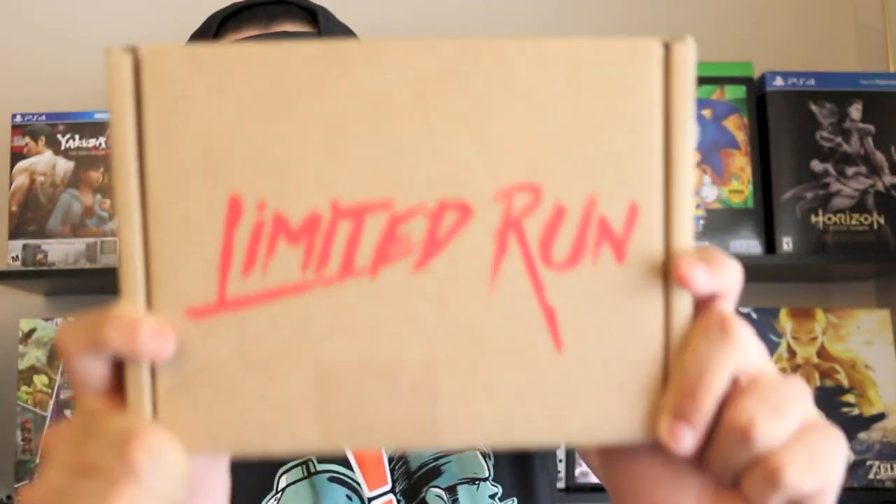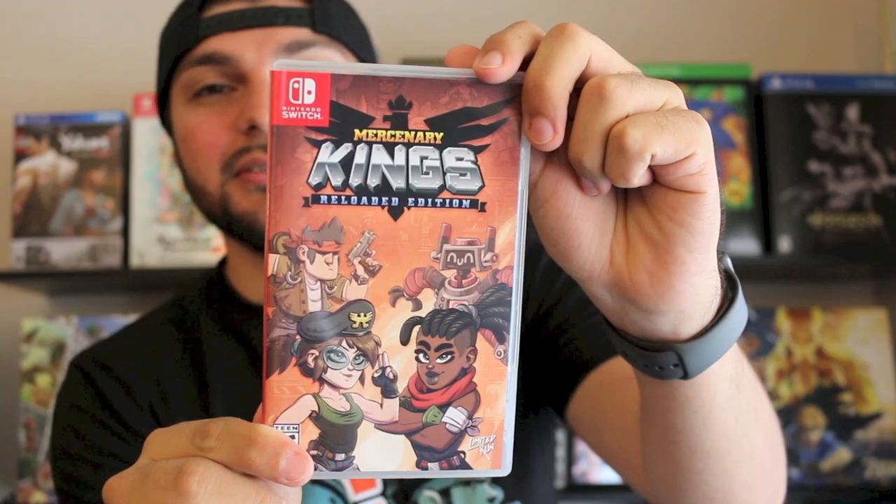What up guys, this is George from Exquisite Gamer and I'm back again with another unboxing. This time I have another Limited Run Games release — this is Mercenary Kings Reloaded Edition for the Nintendo Switch. This is the second release on Nintendo Switch from Limited Run Games, and I'm excited to show you what it's all about and what's inside. So let's check it out.